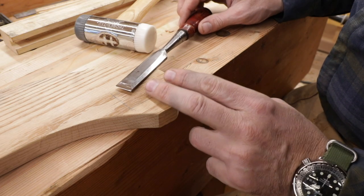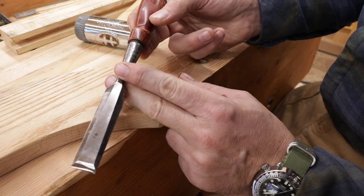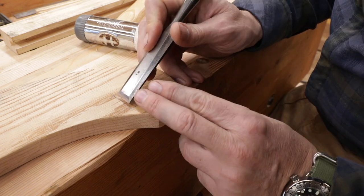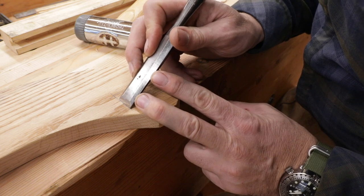Alright friends, here we go — this is the fun bit. We'll cut this mortise out using the three-quarter inch Stanley 750. This is my favorite chisel. If I could just have one, this would be the one I'd choose. We've got those pencil lines there, and that pencil lead has a thickness.